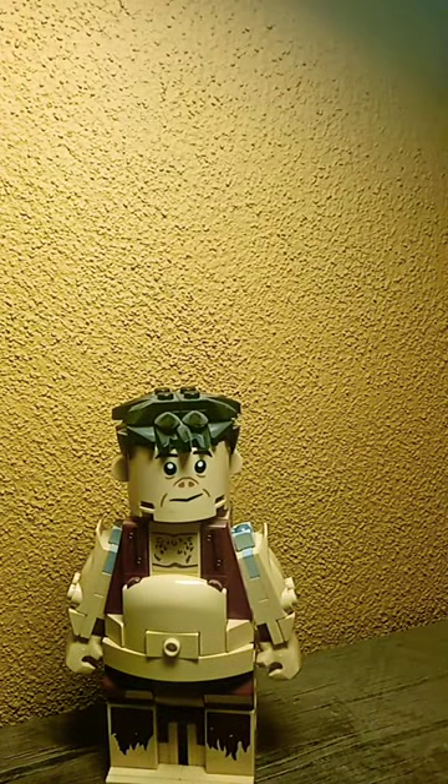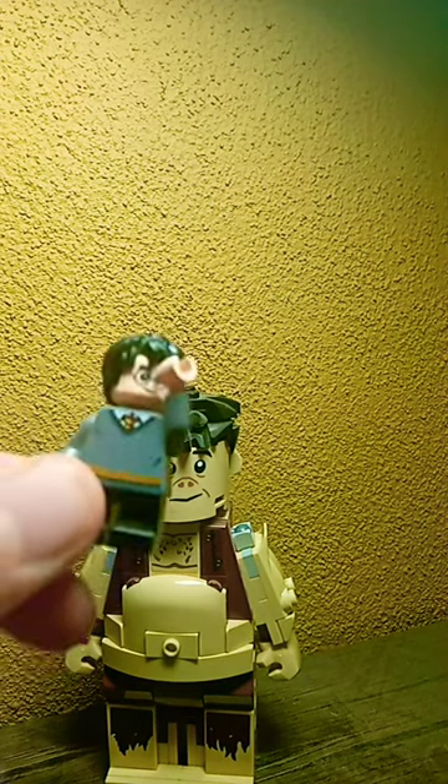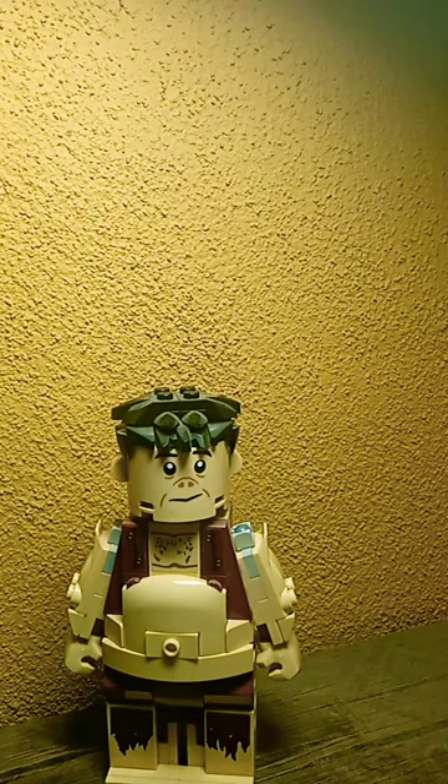This is one of the weirdest LEGO builds of all time, and let me explain why. We've gotten a few of these big fig builds, but the thing is, this one's showing skin, and instead of using the normal flesh color — like you'd see on this Harry Potter figure, for example — it uses a tan color, which is especially weird because in recent years they've started recoloring these pieces to the flesh color. So why'd they do it all tan?